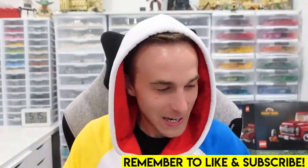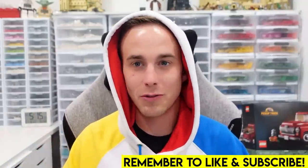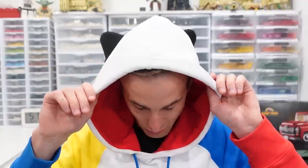Hey everybody, welcome back. Jordan here. Today we're going to be answering one of the most asked questions. Why is my hood on? I don't need a hood on — it's not that cold out. It's getting there though.